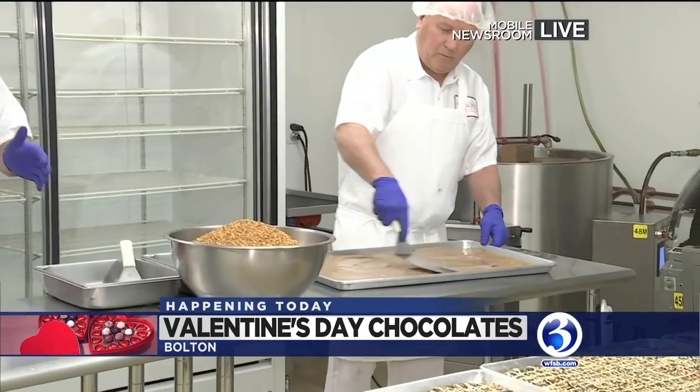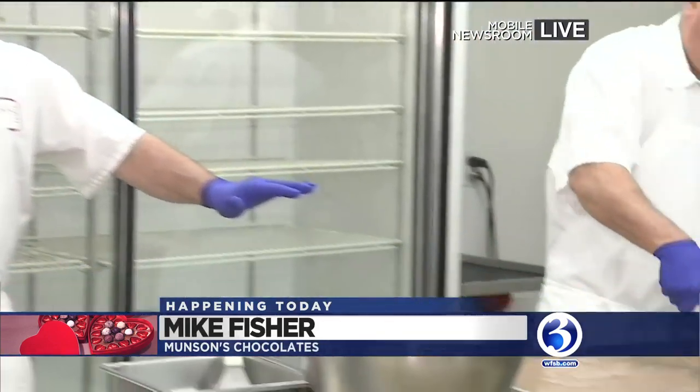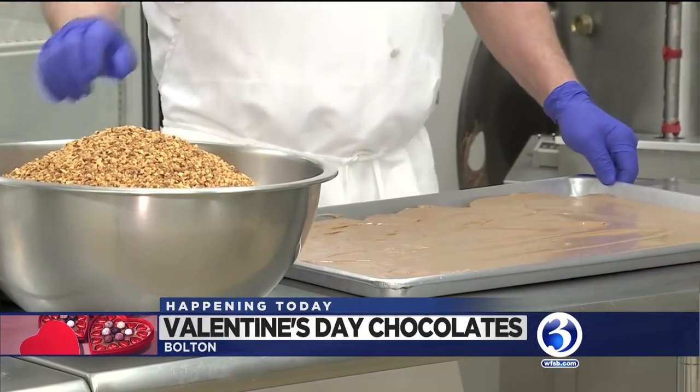And Kevin — it's kind of like a toffee bark. Explain. Yeah, it's like a toffee butter crunch with brown sugar. There's almonds and walnuts and pecans on the inside. Now we're going to top it with milk chocolate, and then dry roasted almonds, and then we're going to string it with both white and dark chocolate.